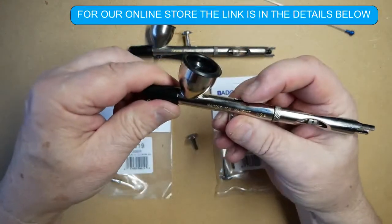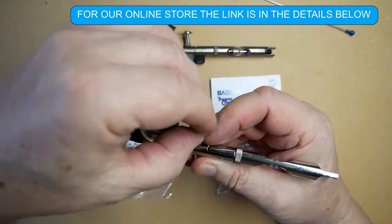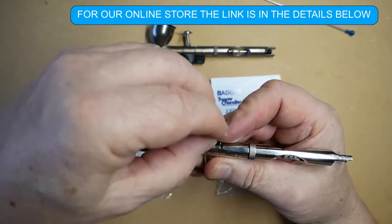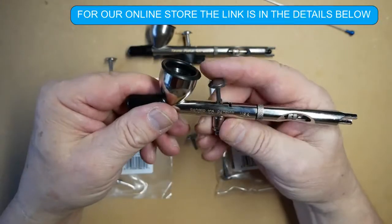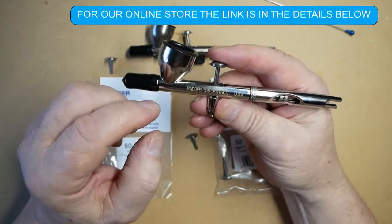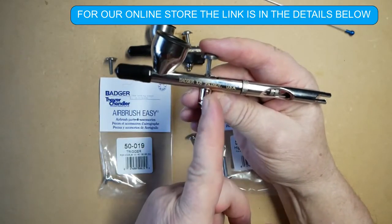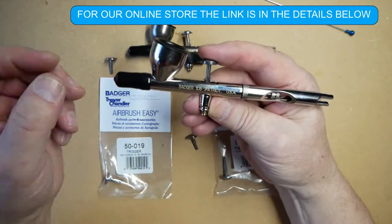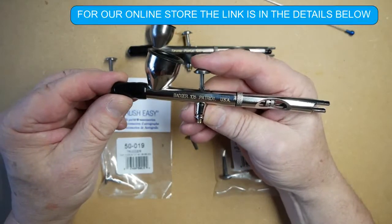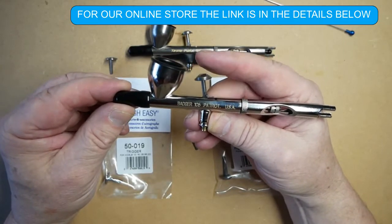Pull the back lever back and place the trigger in. As a rule of thumb, to make sure the trigger is fitting correctly, draw a vertical line through the trigger and through the center of the air valve, then just very gently push down and you will feel the air valve working.